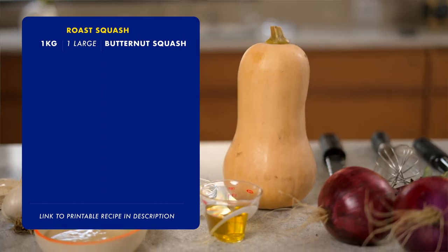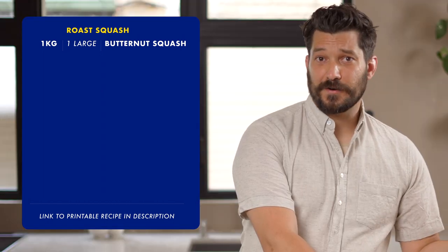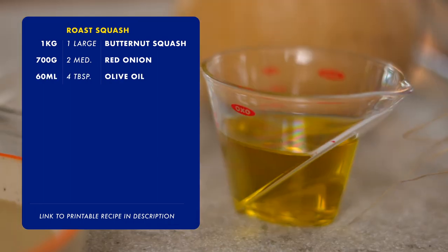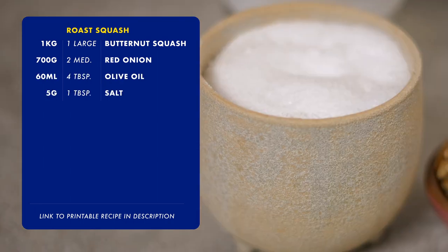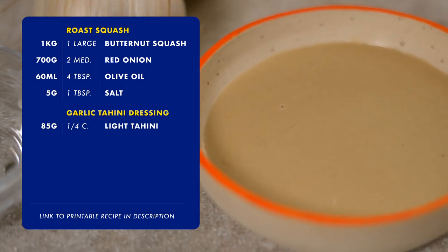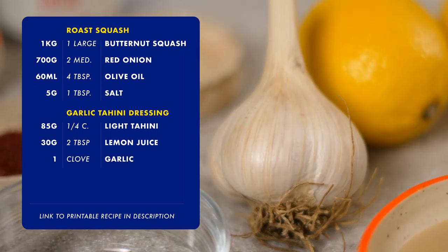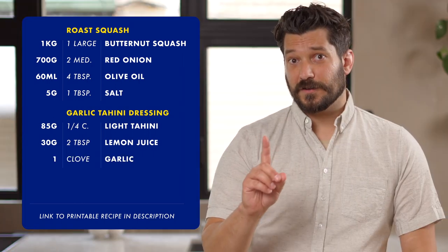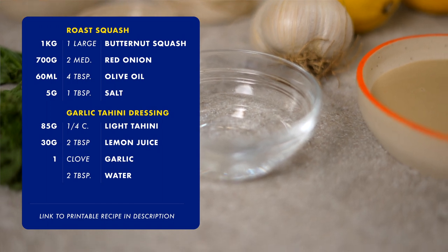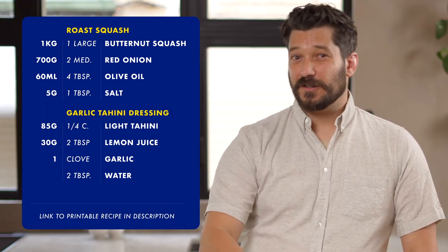The ingredients divide into a few components. For the roasted vegetables: one large butternut squash (about a kilogram), two medium red onions (about 700 grams), four tablespoons of olive oil, and some salt. For the dressing: about 85 grams of light tahini, about 30 grams of lemon juice, one clove of garlic — do not go crazy on the garlic — and 30 grams of water.